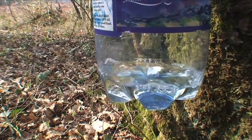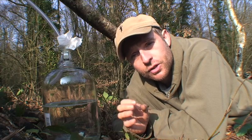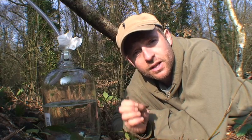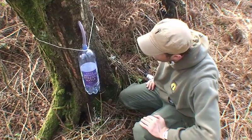This sap is an incredibly rich source of vitamins and nutrients, which the tree uses to start its new season — fuelling all the buds and leaves. This is essentially the fuel that gets everything going.